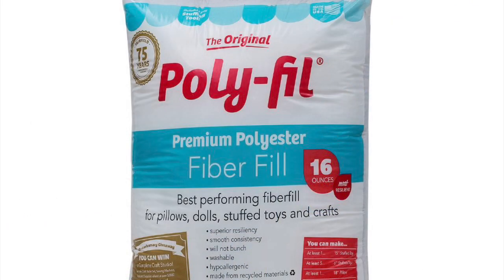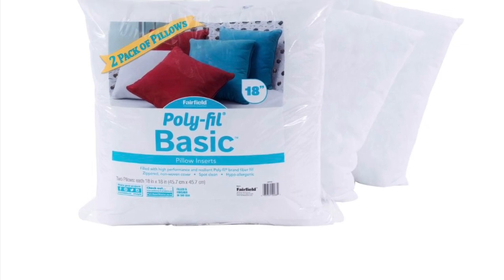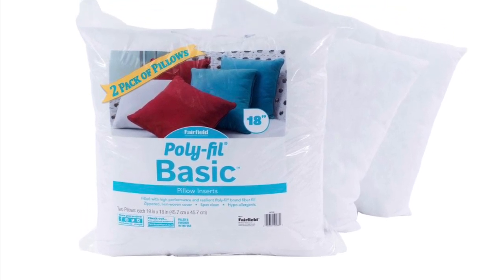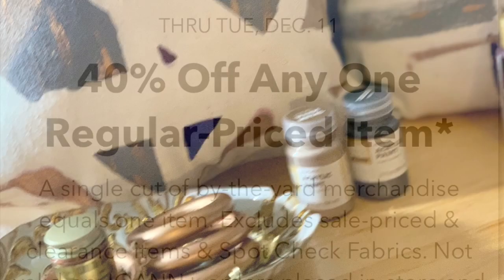Lastly, you will need some polyfill, or you can use the pre-filled pillows from Joann's. I went with the polyfill simply because, since I don't sew, I didn't have to be too specific about the cutting and measurements. And don't forget to use that 40% off coupon available every week at Joann's.